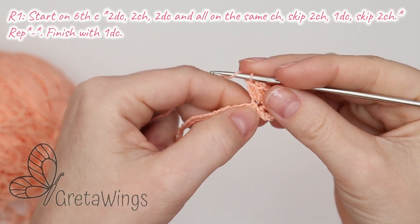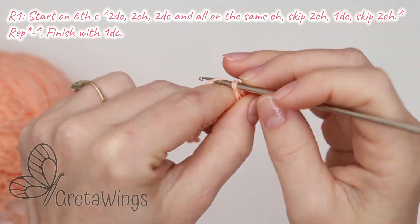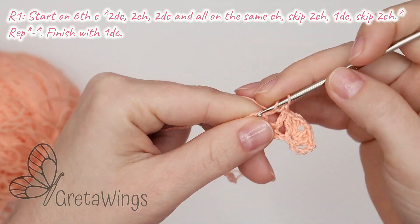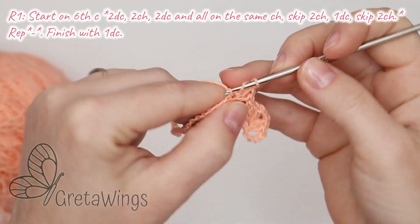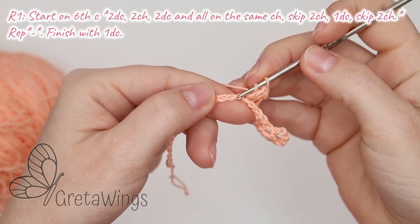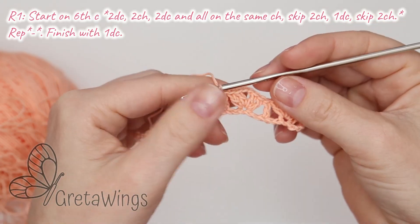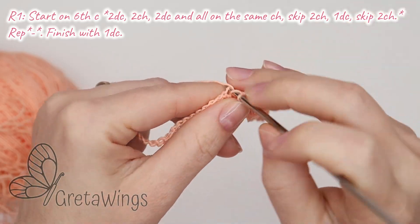Now skip 2 chains — 1 and 2 — and in the next chain 1 W crochet. Now skip 2 chains — 1 and 2 — and in the next chain 2 W crochet, 1 and 2, then 2 chains — 1 and 2 — and 2 W crochet more in the same base. Skip 2 chains, 1 and 2, and in the next chain 1 W crochet.